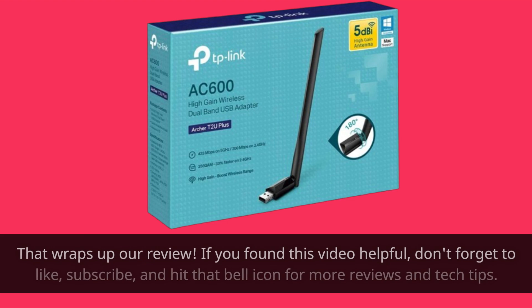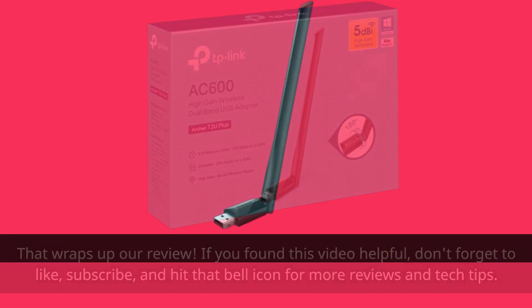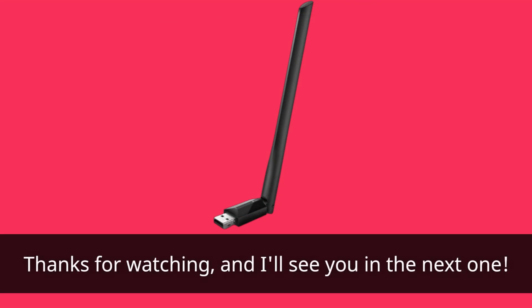That wraps up our review. If you found this video helpful, don't forget to like, subscribe, and hit that bell icon for more reviews and tech tips. Thanks for watching, and I'll see you in the next one.